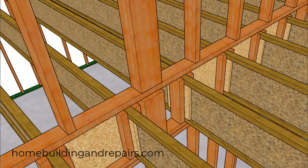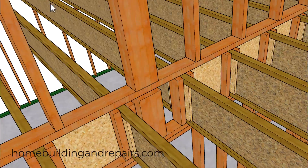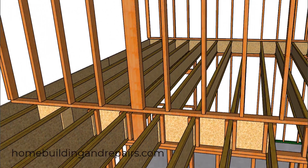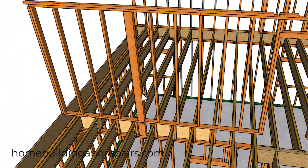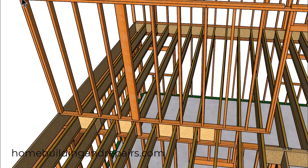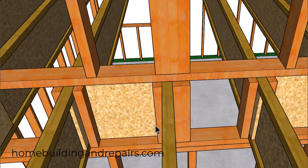The manufacturer also suggested using solid blocking underneath any type of structural post that is going to be transferring loads through the walls. Even though I'm showing a section of the post that's the same size, the manufacturer is suggesting that you can use multiple squash blocks as long as they fill the area under the post. If the post is offset, then you're going to need blocks on each side.